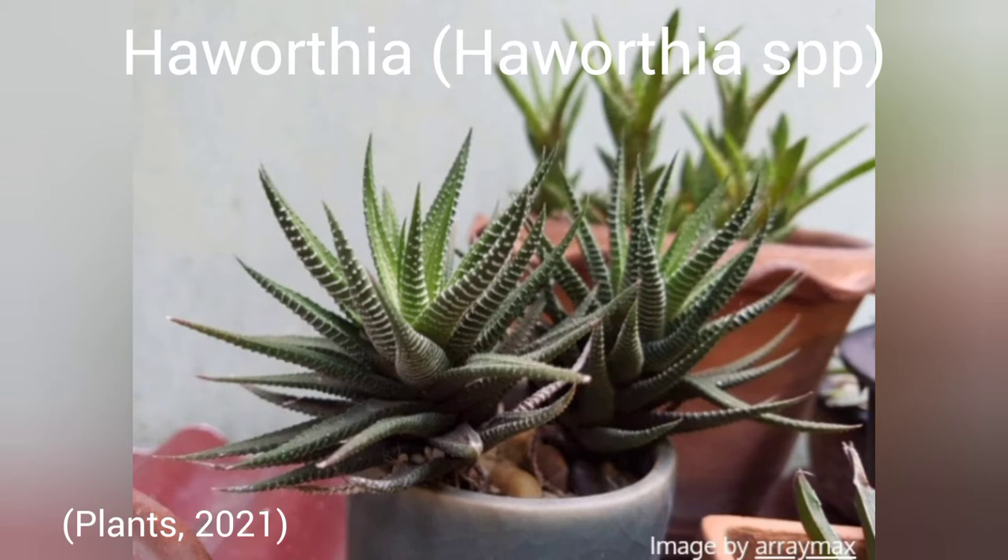Haworthia care, no matter the species, is always easy and minimal. These small succulents come in many different species and, similar to aloe, are very useful in dry setups. They prefer temperatures of 21 to 32 degrees Celsius, which is between 70 and 90 Fahrenheit. These different species come in a variety of sizes and shapes, so make sure to look at all the different kinds before you decide on which one you want.